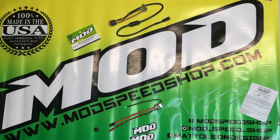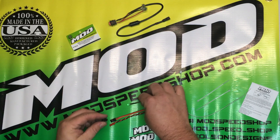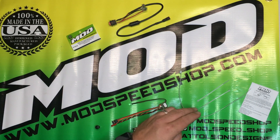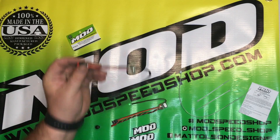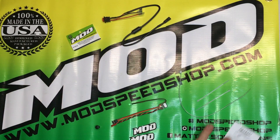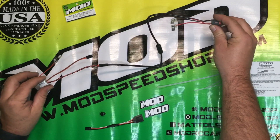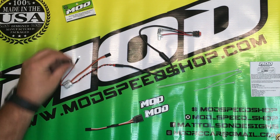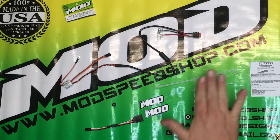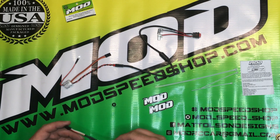Included in your Mod Fiskale Killswitch is the kill switch itself, the LED clip that will connect to your LED, stickers, zip ties, and your new kill switch that will replace your stock one and connect to the coil, along with installation instructions. Included in the non-auxiliary Mod Fiskale Killswitch is your kill switch wiring harness, the LED clip, zip ties, install stickers, the instructions, and a Y-splitter for your receiver.